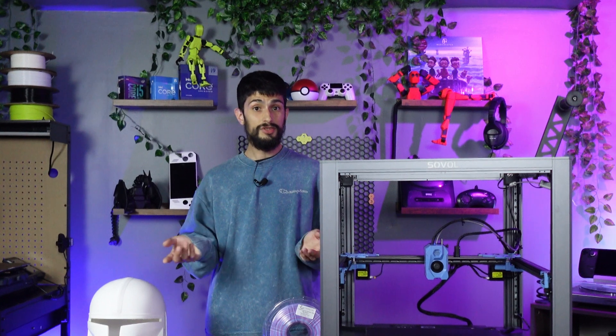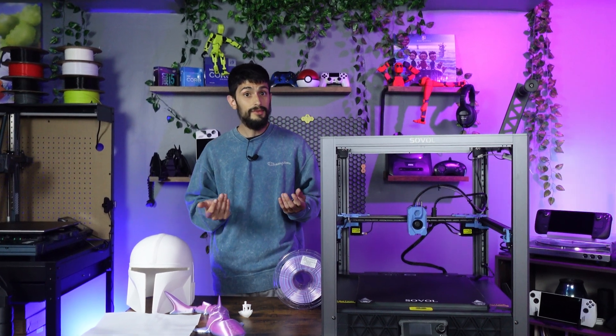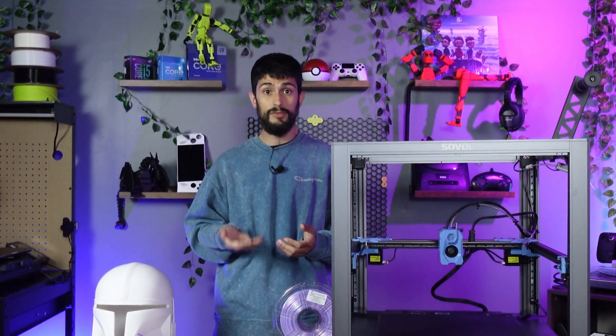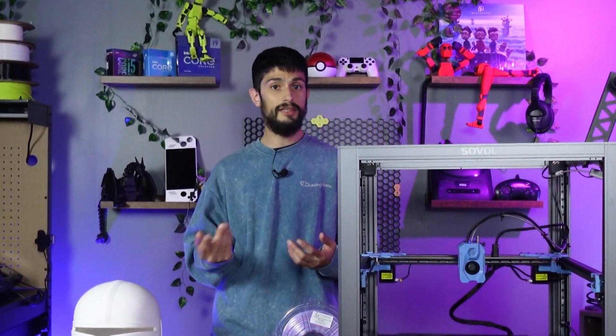Should you go to Sovol's website and buy one after finishing this video? My honest recommendation would probably be to wait for Sovol to work out the kinks. As it sits in front of me, it's a first-round machine that still needs some work, and sadly mine still needs new parts. Hopefully they can catch up with demand, and hopefully quality will catch up with it. Once Sovol improves on the SV08, I'll be here to tell you. I hope you enjoyed this video — please consider hitting that like and subscribe button. It helps support the channel, and I'll catch you on the next one.